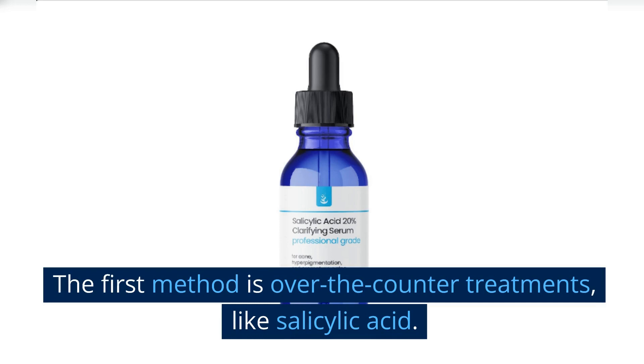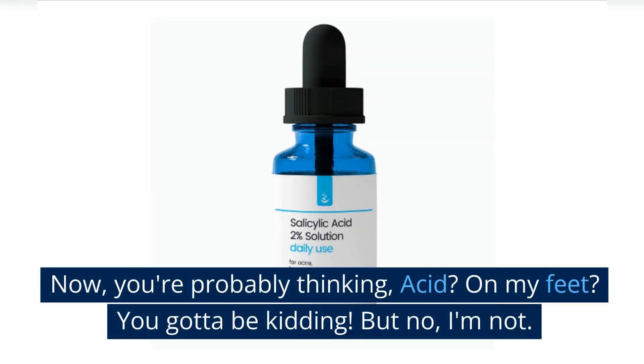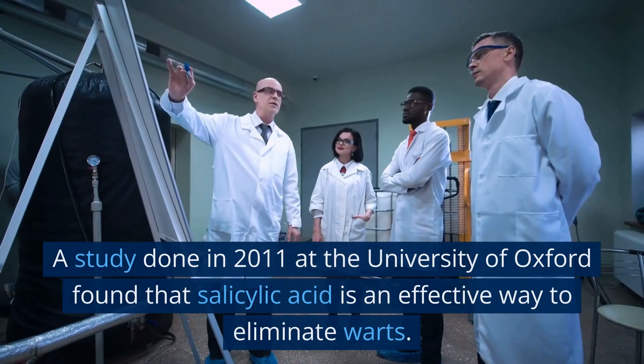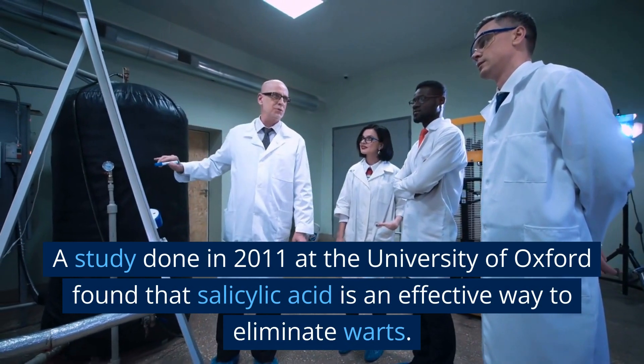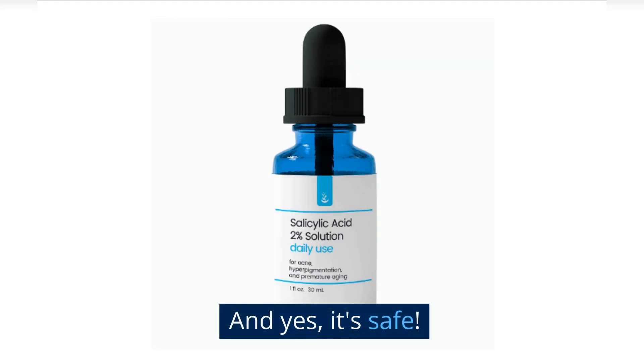The first method is over-the-counter treatments, like salicylic acid. Now, you're probably thinking, acid on my feet? You gotta be kidding. But no, I'm not. A study done in 2011 at the University of Oxford found that salicylic acid is an effective way to eliminate warts. And yes, it's safe.